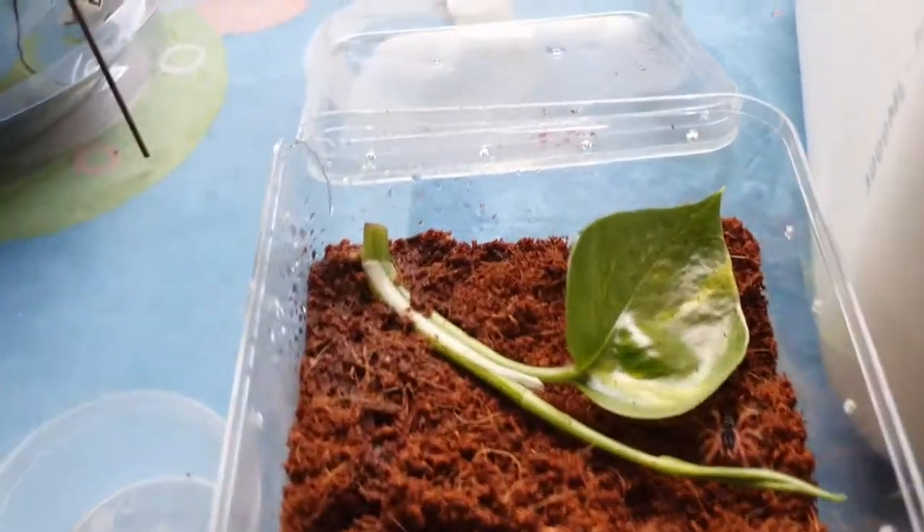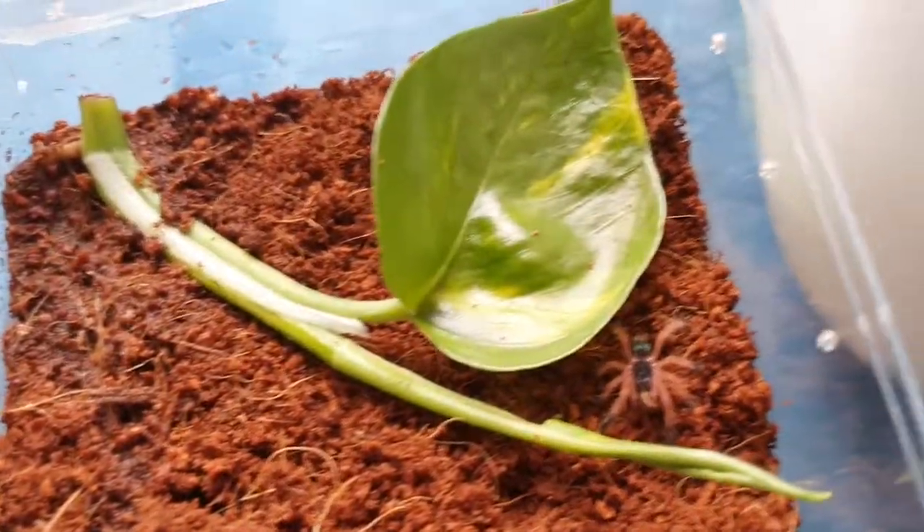Very beautiful. That's just my first log of this little guy.